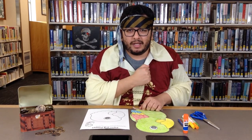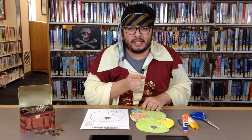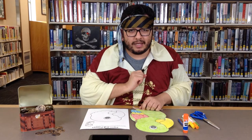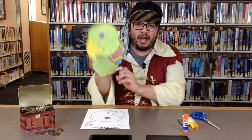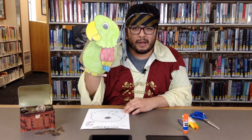Ahoy, me hearties. I be Capitan Barba Negra. And if you want to sail the seven seas, you're going to need a pirate's best companion. Do you know who that be? A parrot. And this is my parrot, Bucky.